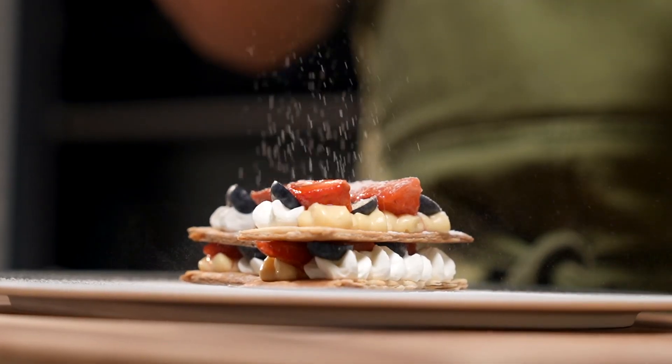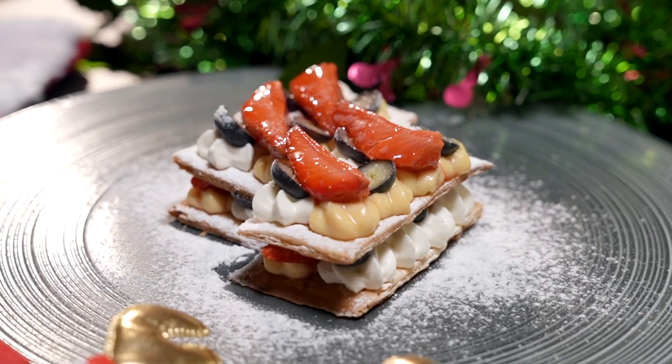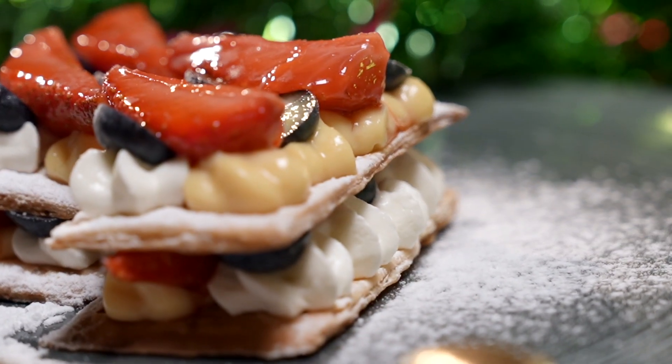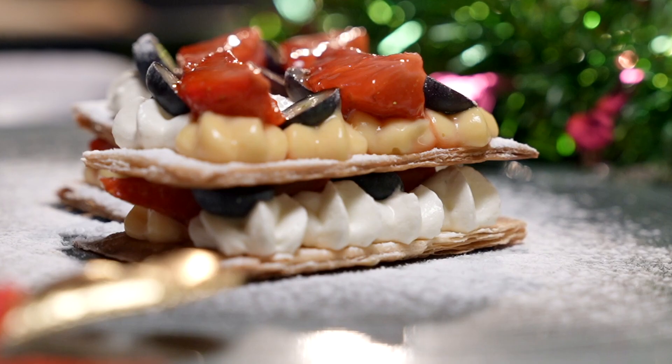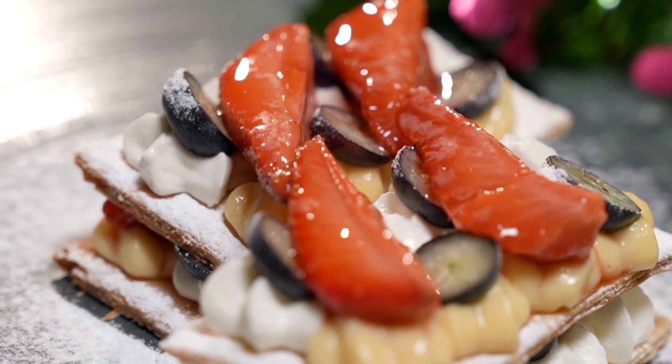Today let's make a Christmas strawberry and blueberry strudel. It's going to be crunchy, filled with two different types of cream — pastry cream and whipping cream — and some beautiful lush strawberries and blueberries.